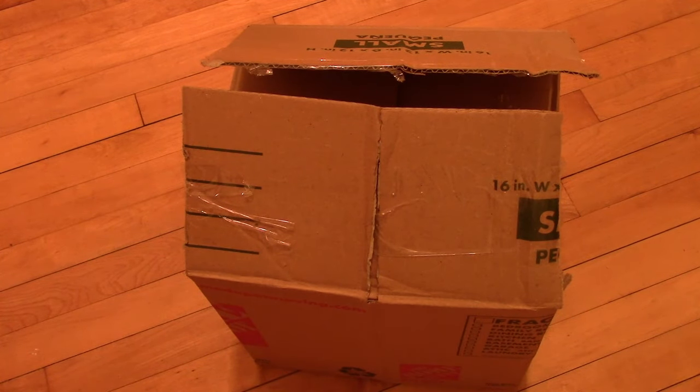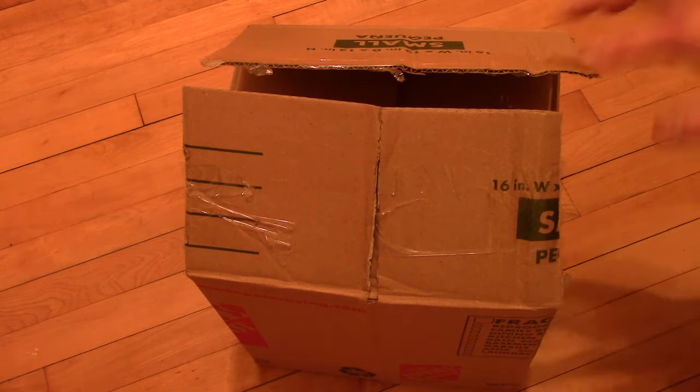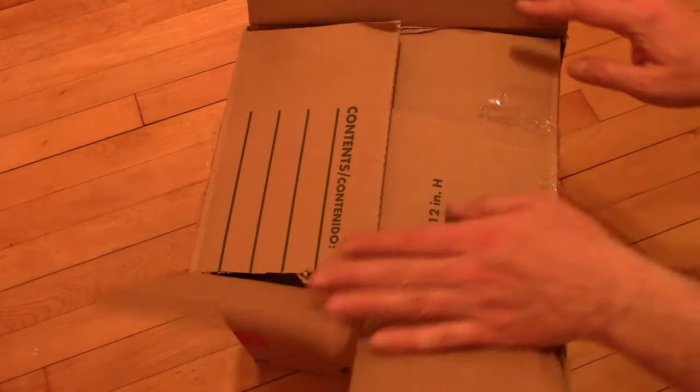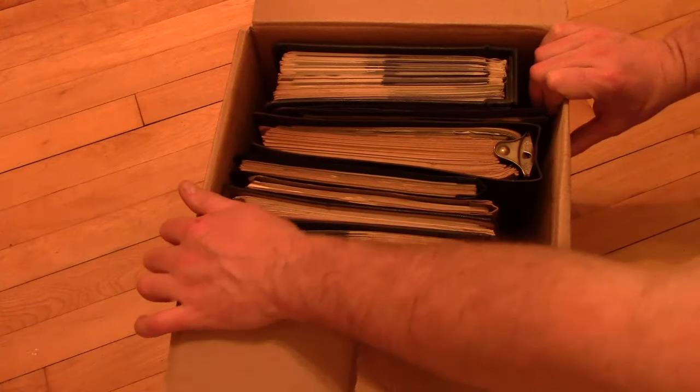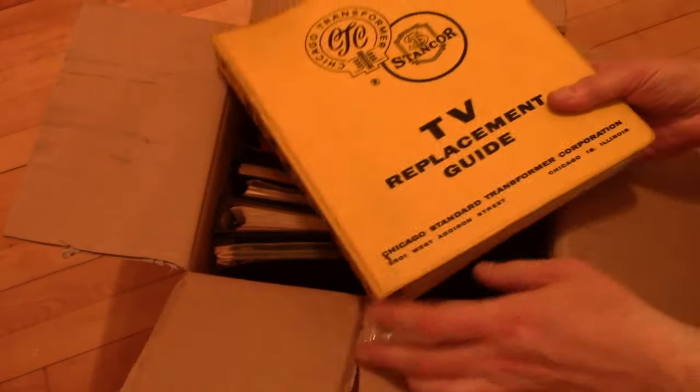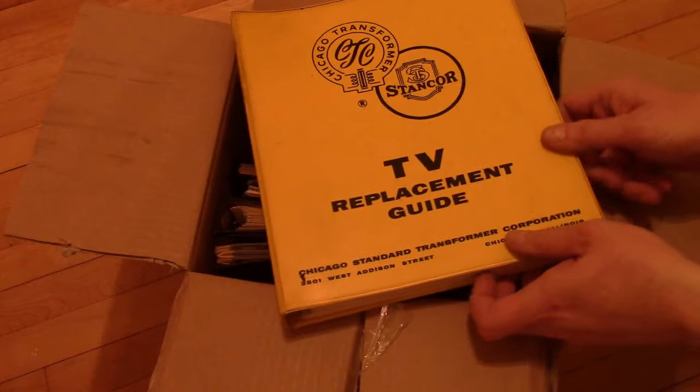Hey guys, between being busy at work and moving to a new place I haven't had much time to do any videos lately, but I thought I would take a break in between taking loads to the new place to make a video about what's inside this box. This is a gamble I took on eBay recently of some vintage service info, so let's take a look inside. Got a bunch of binders — I'm not sure what exactly is in them. There were a few photos in the eBay listing but I don't know exactly what all is in here.